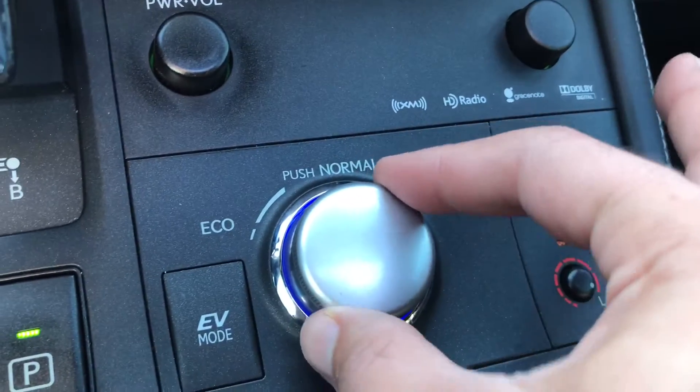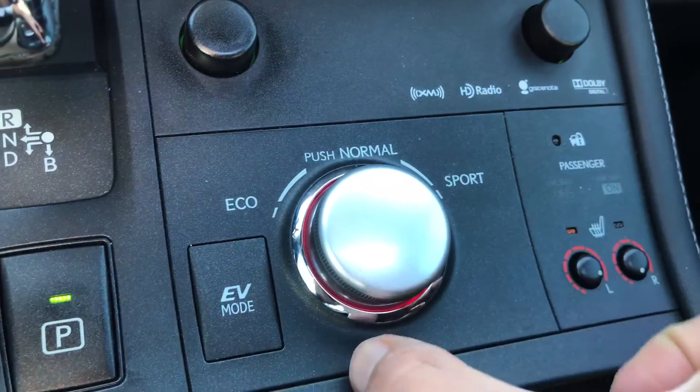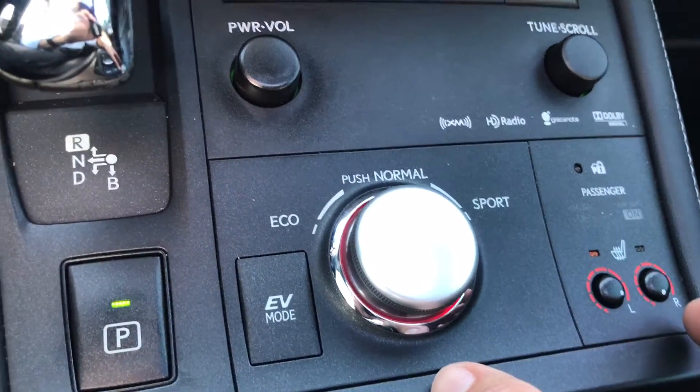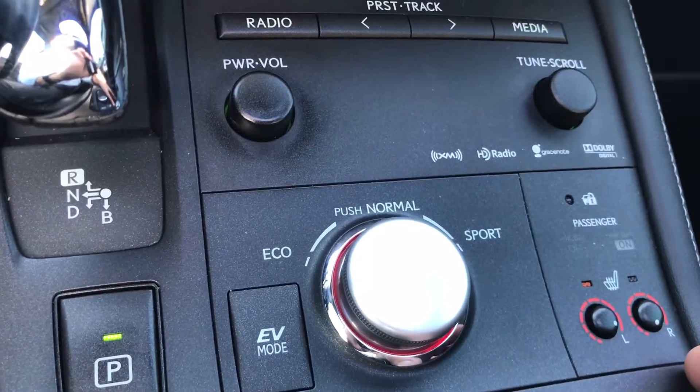If I go ahead and rotate the dial over to sport mode, this hybrid is going to engage a maximum electricity boost alongside very sensitive throttle response from the gas engine.